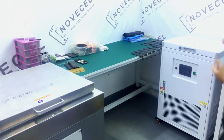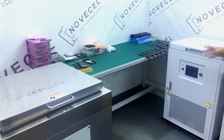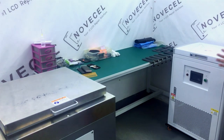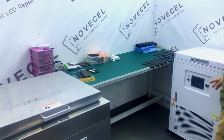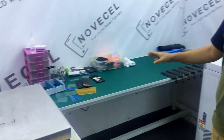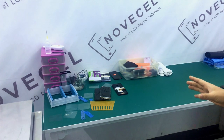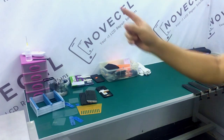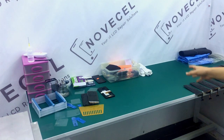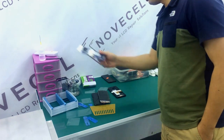We have two machines — one is working, another one on standby — because normally we don't want to wait if one has something wrong. So we have another one as backup, and that's the reason we have two freezers here. Also in this area, sometimes when we have bigger quantity, we have two tables so one guy can work there and another guy works here.